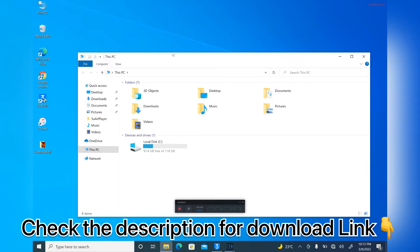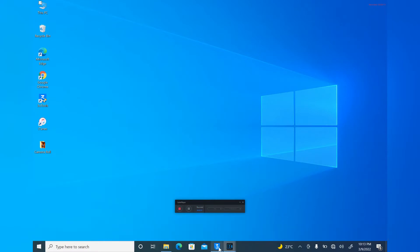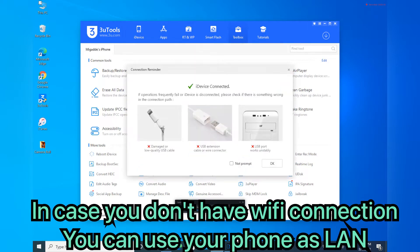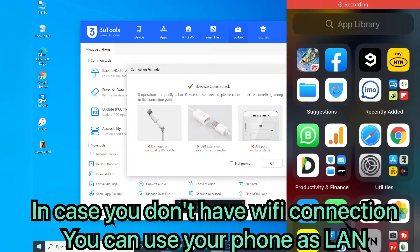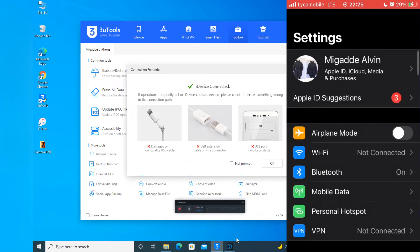All I want you to do is first download 3uTools — the exe file is going to be in the description below, so make sure to check out the description. After installing it, open it. Then I want you to get your USB and connect your computer to 3uTools. You can also use the screen recorder. After opening it, turn on your hotspot.